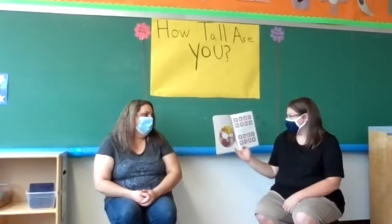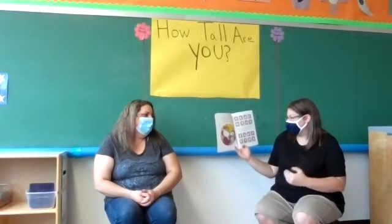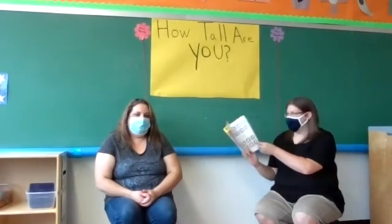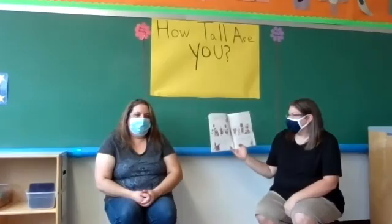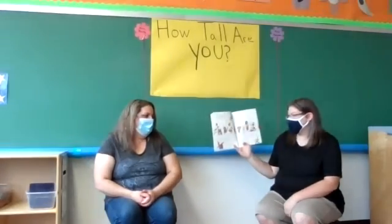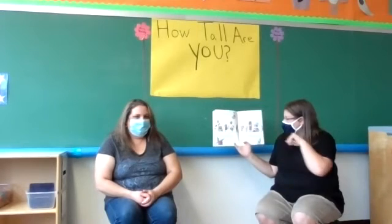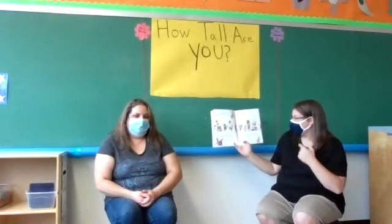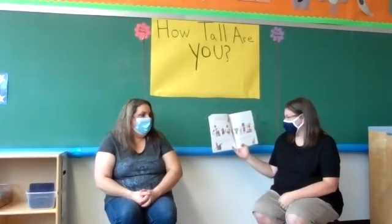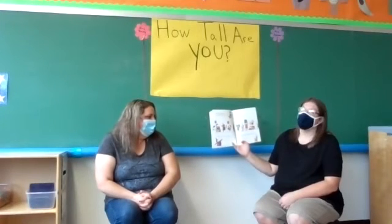When Wemberly was especially worried, she chewed Petal's ears. Wemberly worried that if she didn't stop worrying, Petal would have no ears left at all. On her birthday, Wemberly worried that no one would come to her party. But her mother said there was nothing to worry about — look at all the people that came to her party! They all look so excited, with gifts and party hats and balloons. Have any of you ever been to a birthday party? But then Wemberly worried that there wouldn't be enough cake.